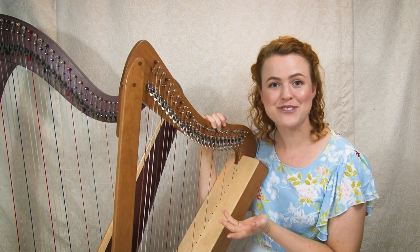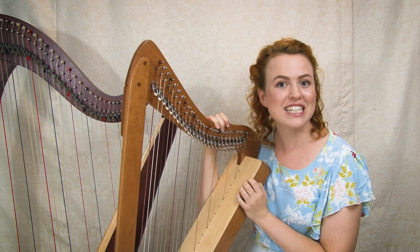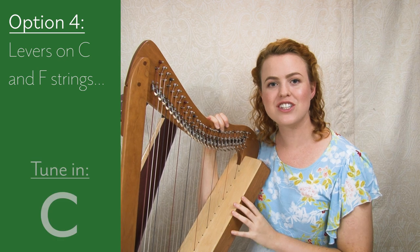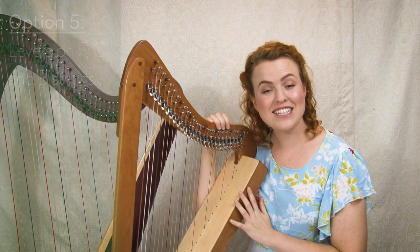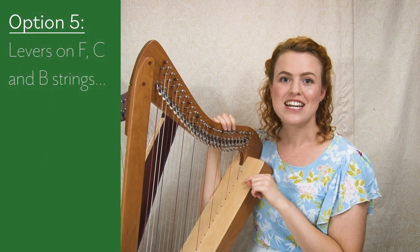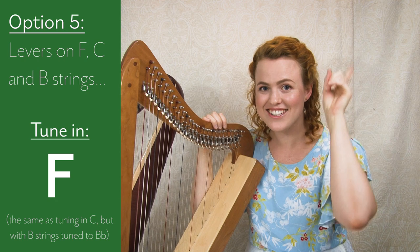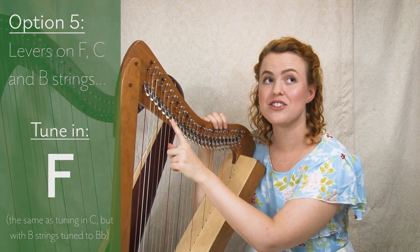Your harp may have some levers but not all. If you have a sharpsicle or a harp with just C and F levers, tune to the key of C. If you have a flatsicle or a harp with F, C, and B levers, tune your harp in the key of F — follow the C tuning video, then tune all your B strings to be flats.